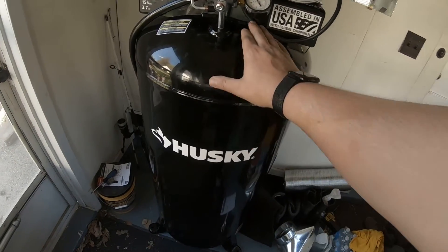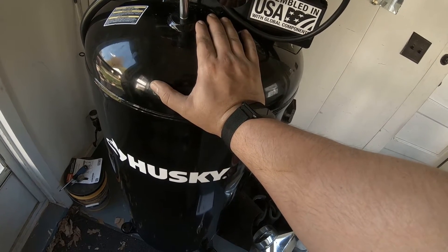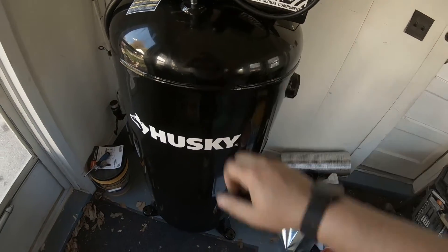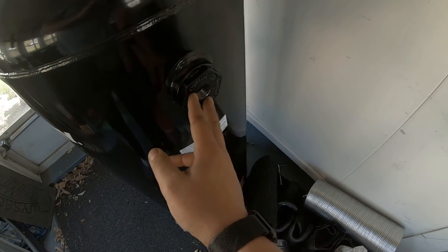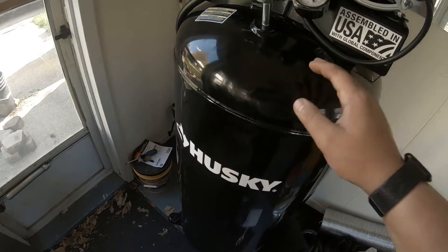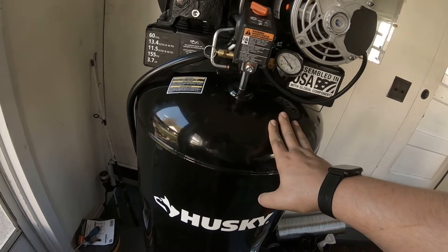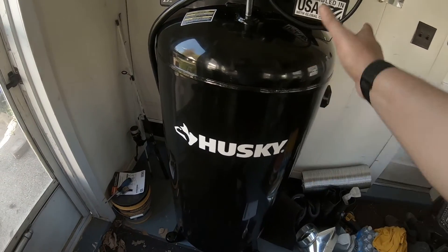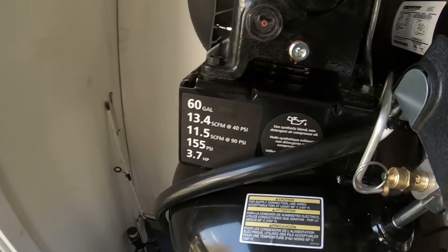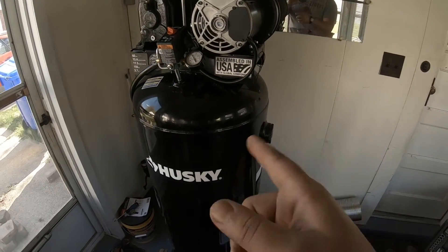We just finished the break-in period. The top of this is definitely warm, so I know I'm going to have issues with water in my air if I just let this thing run wide open like it is right now. Right now I don't have any fittings on here yet — those are in the mail, should be here later this week, hopefully Saturday or Sunday. The initial break-in period is done and everything's running fine — it's running smooth, no issues, so I'm pretty happy with it. If you have any questions or comments, let me know. This was getting set up and running the Husky 60 gallon single-stage air compressor. We'll see you in the next one. Thanks.